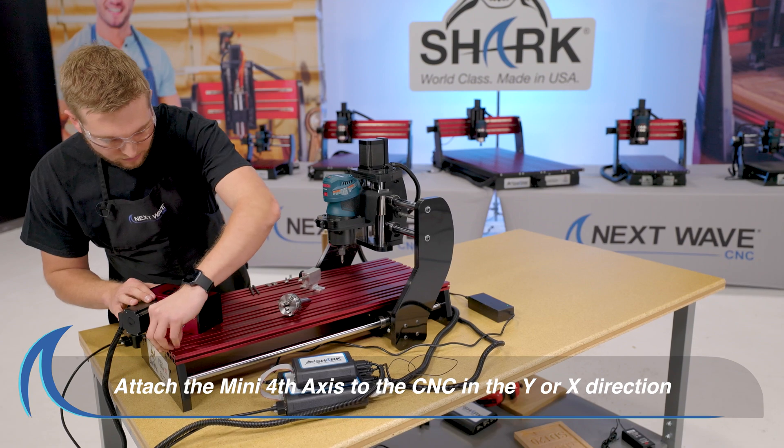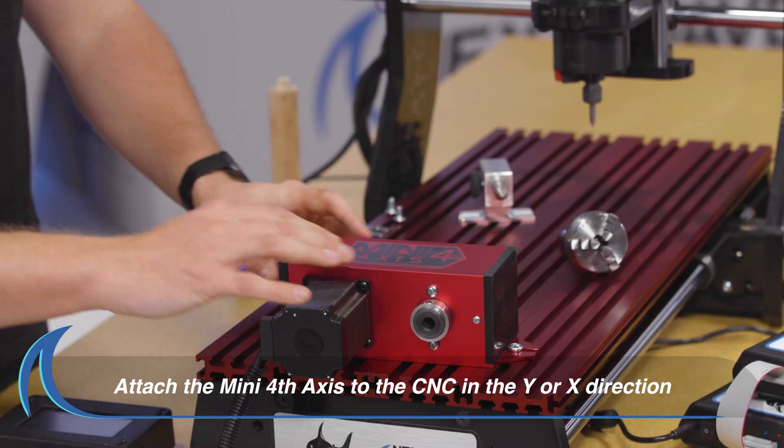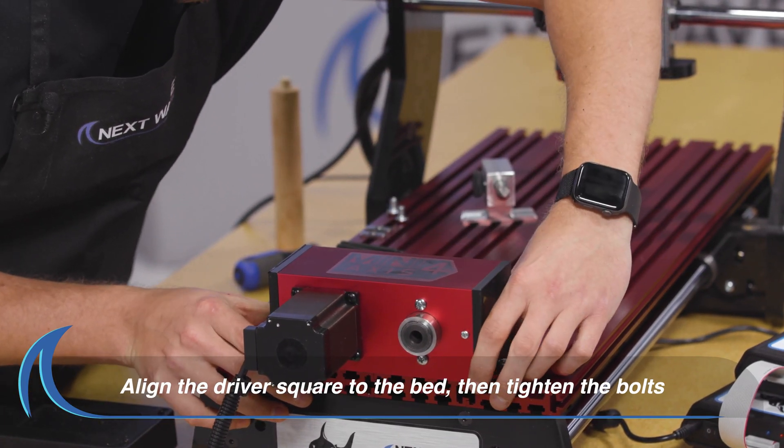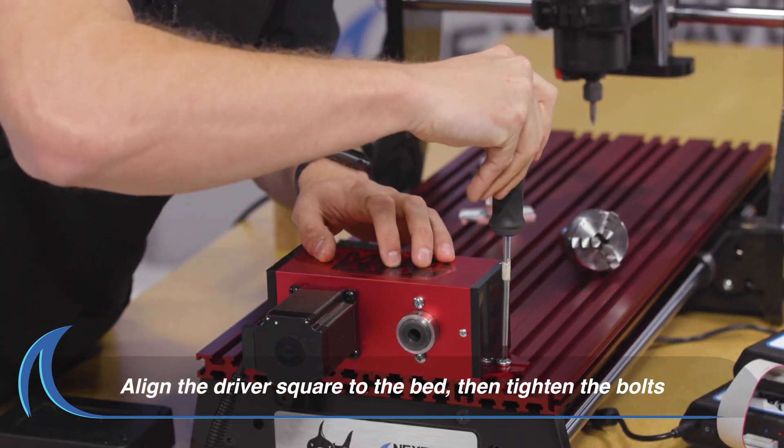Attach the Mini Fourth Axis to the machine bed. You can attach the Mini Fourth Axis in either the Y or the X direction. Make sure to attach the headstock so it aligns square to the Shark Interlock T-slot bed.